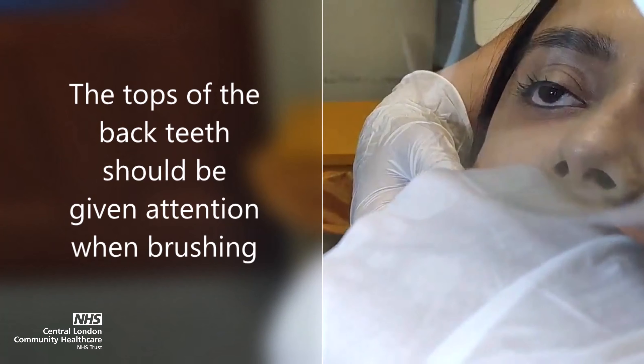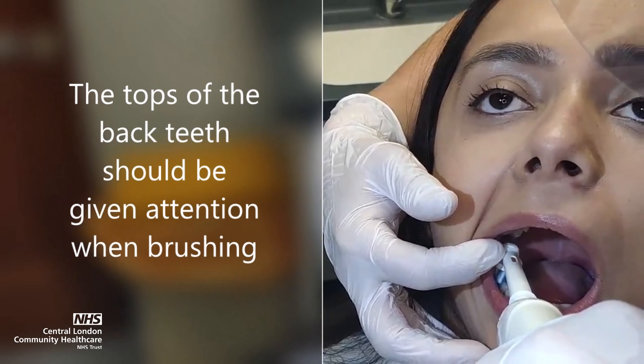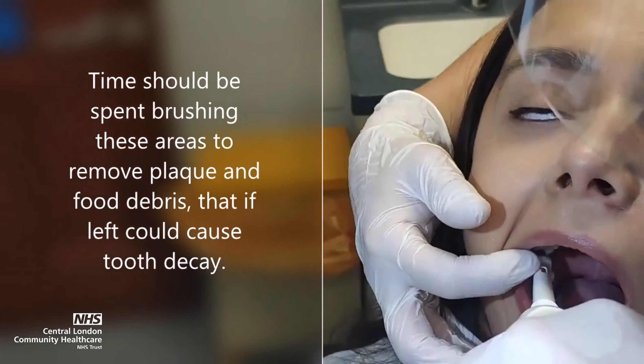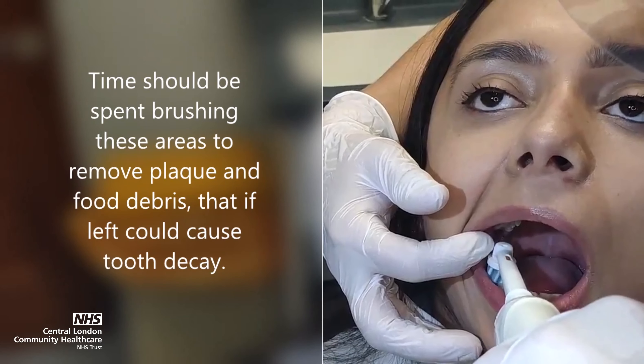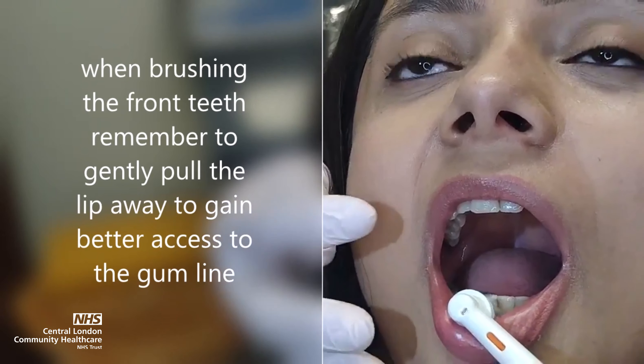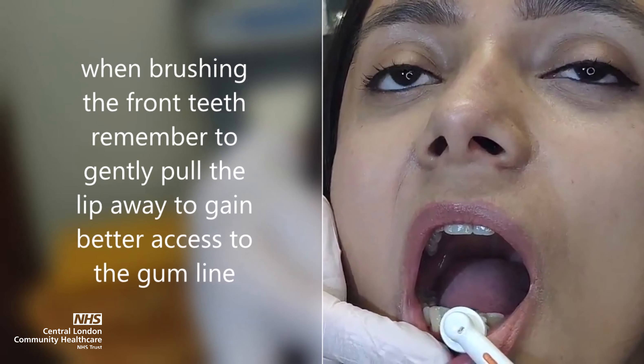Work your way around the mouth quadrant by quadrant so no area is missed. The tops of the back teeth should be given attention when brushing. Time should be spent brushing these areas to remove plaque and food debris that, if left, could cause tooth decay. When brushing the client's front teeth, remember to gently pull their lip away to gain better access to the gum line.